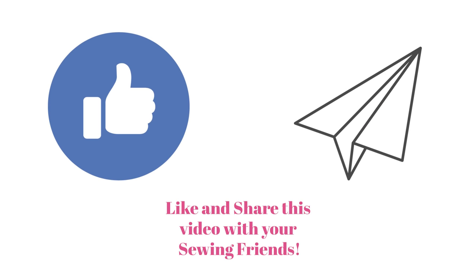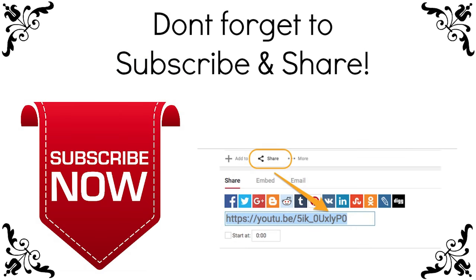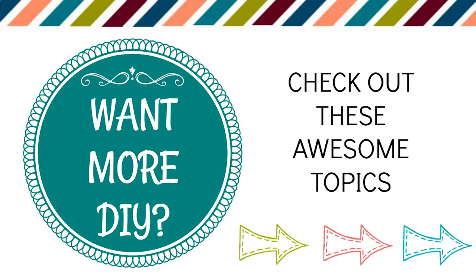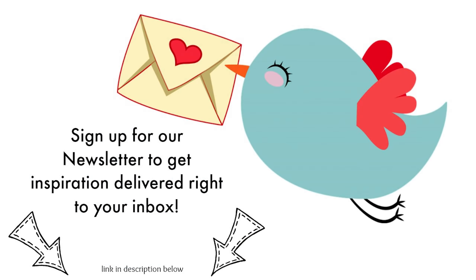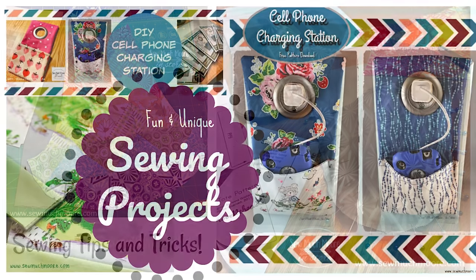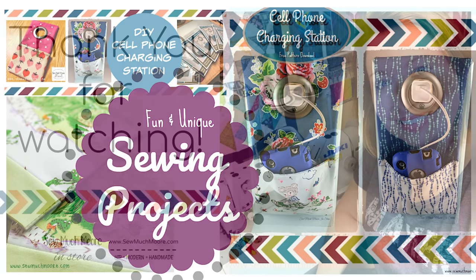If you liked this video tutorial be sure to give me a thumbs up and subscribe to my YouTube channel. If you sign up for notifications you'll be the first to know about my next video. If you want more DIY, go to the link in the description and sign up for my weekly newsletter. Each week I send you inspiration directly to your inbox. For more tutorials head over to my website and Facebook group where there is always so much more in store.